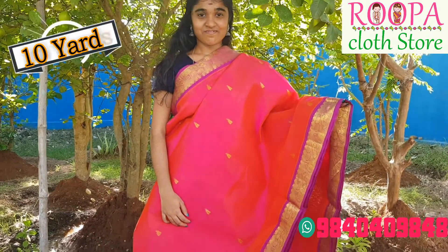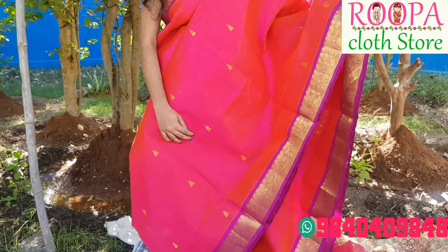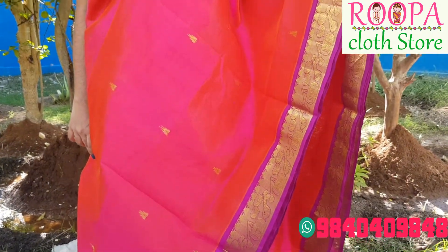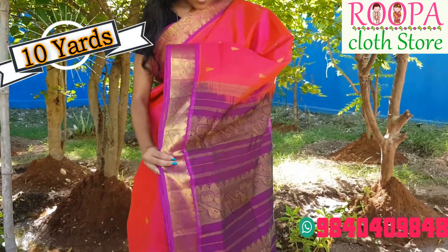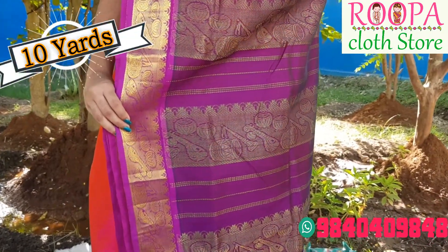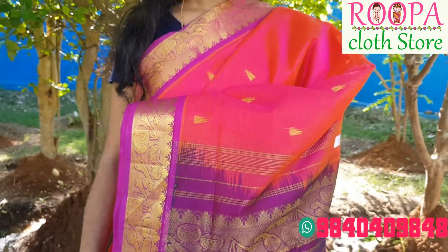Next one is a beautiful ruby pink color with purple color combination. You will have small diamond booties all over the body and the border will be of purple color with vina designs on either side. It is a best alternative for silk because some feel silk will be very heavy — for that, silk cotton is the best option. The pallu comes with instrumental designs all over and golden jari, giving a unique look.